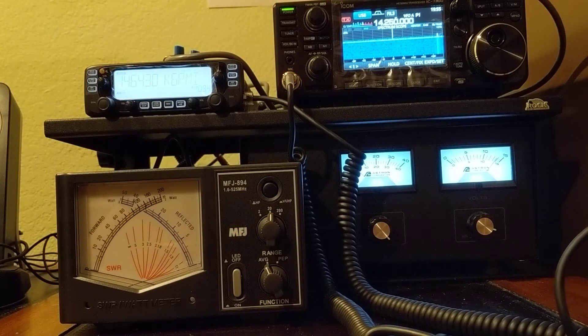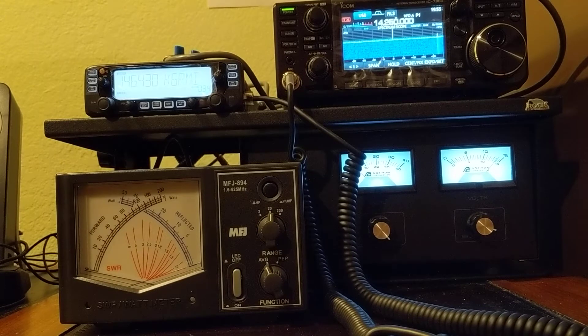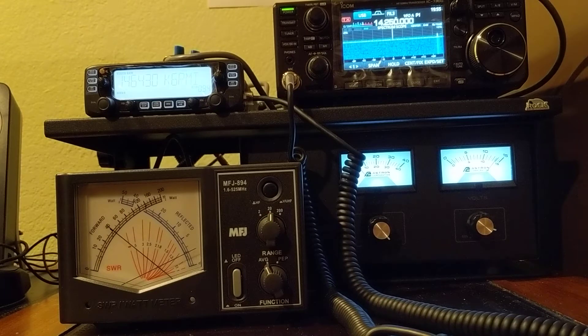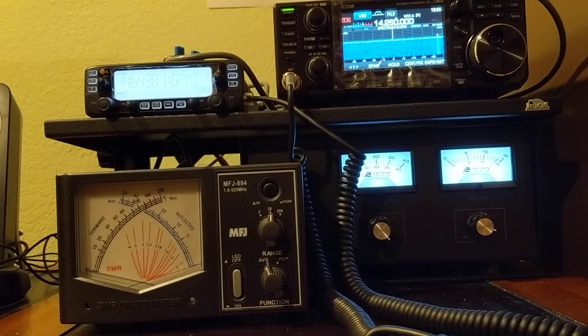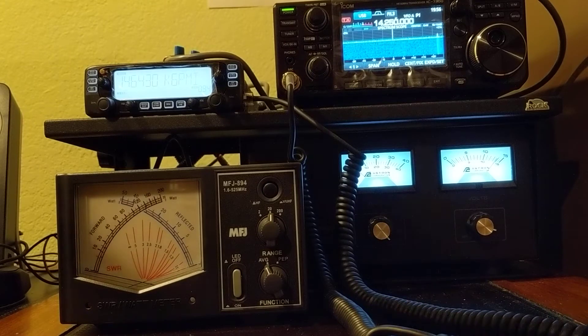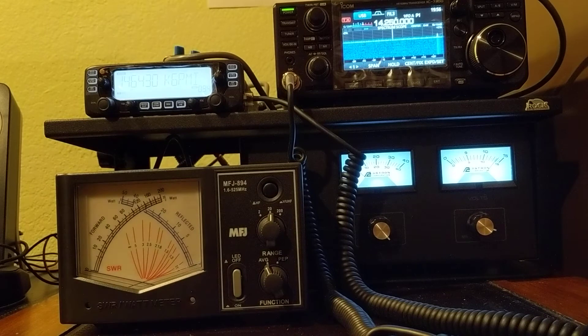The transmitting frequency is 146.430. The wattmeter tells me it's transmitting 4 watts, and the SWR is 1.4. So the radio is set to 5 watts and the wattmeter reads 4 watts — it's close.